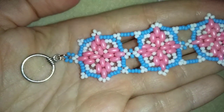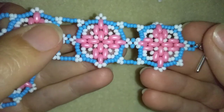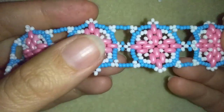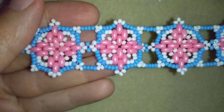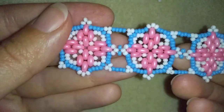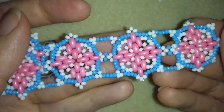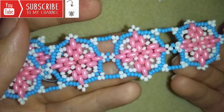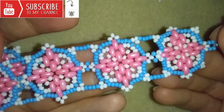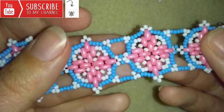Hi there, I'm Teddy from Bijou Tail Beading and in today's video I'm going to be showing you how to make this princess beaded bracelet. It's easy to make and I'll show you step by step, so I'm sure by the end of this tutorial you're going to be able to make it by yourself. If you want to support me, it's a good idea to subscribe and hit the bell button to be notified for my new absolutely free upcoming videos for fresh beading ideas.